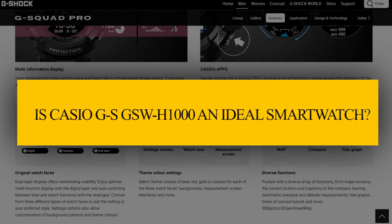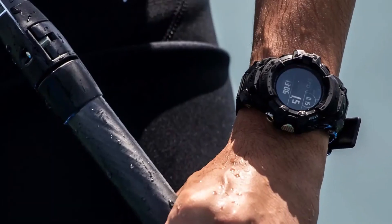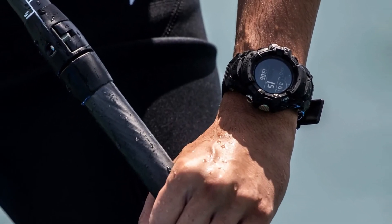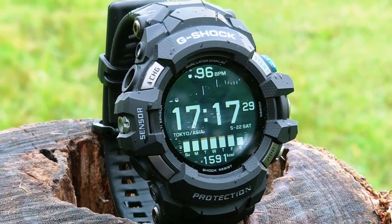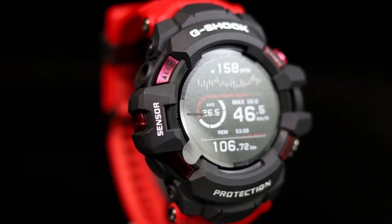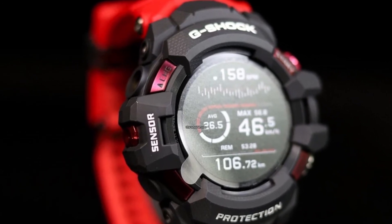Verdict. Is the Casio G-Shock GSW-H1000 an ideal smartwatch? Yes. Though this is a costly smartwatch, it is worth considering since it is tough, comfortable to wear, and delivers accurate tracking. Who is it best suited for? This is an ideal smartwatch for G-Shock collectors looking for a decent model for tracking different activities.